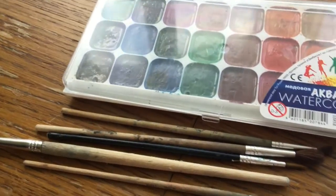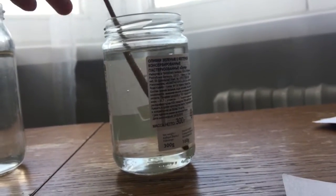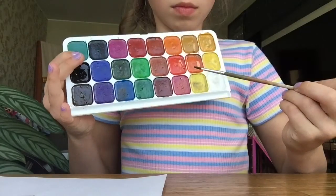So you need some watercolours and any paper really. I'm doing it in a rainbow colour and then you just draw any shape on the piece of paper.